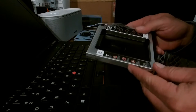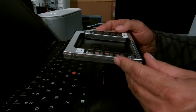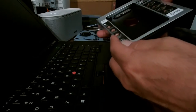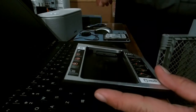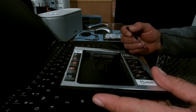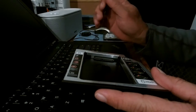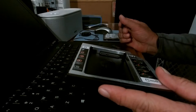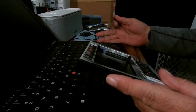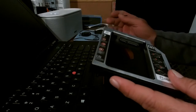I bought a caddy — a hard drive caddy — online, and on the picture it shows a white switch right here that will allow you to change the settings. On my ThinkPad it wouldn't recognize the hard drive. Whenever the computer would go to sleep and come back on again, it wouldn't recognize the hard drive.